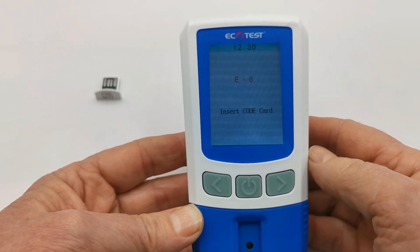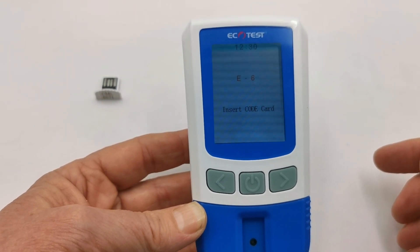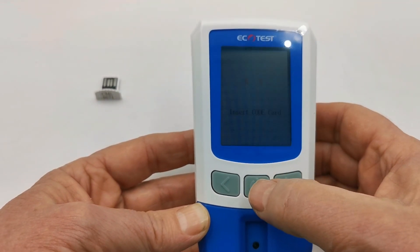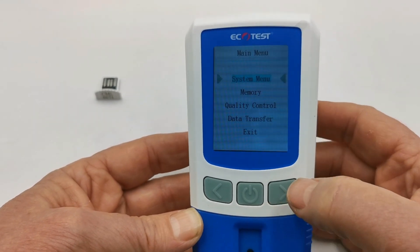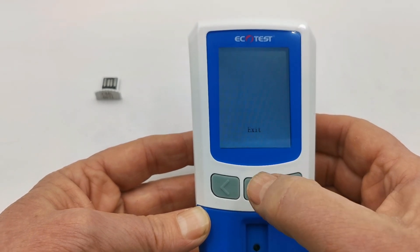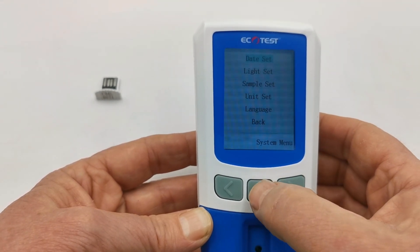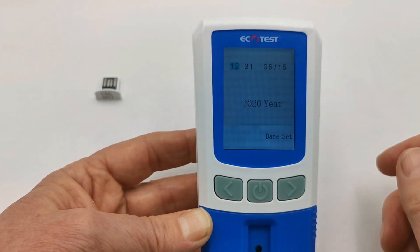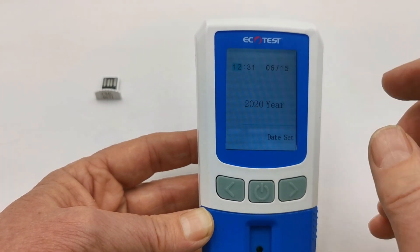To enter the time and date, the default setting is requesting the code chip being inserted, which is supplied with the test strips. You can override this by just holding the power button for two seconds and you'll see the menu comes up. Enter the system menu by depressing the power button a second time. Select the date setting by touching the power button again and you're in straight to setting the hour and minute, month, and day.